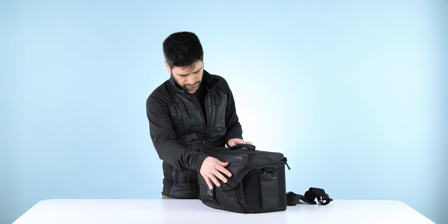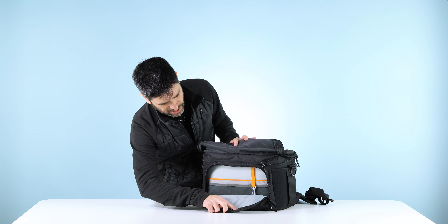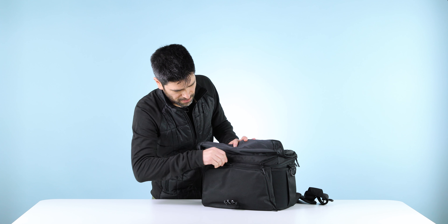Getting inside the bag, or at least under the flap, this zipper takes us to a front organizer pocket where you'll find a key leash, slash pockets great for manuals, lens caps, etc.